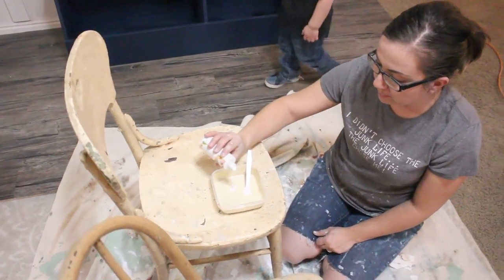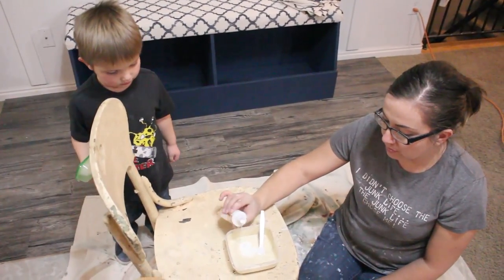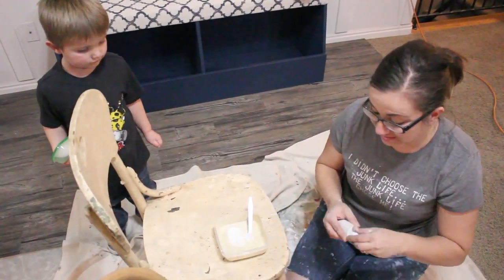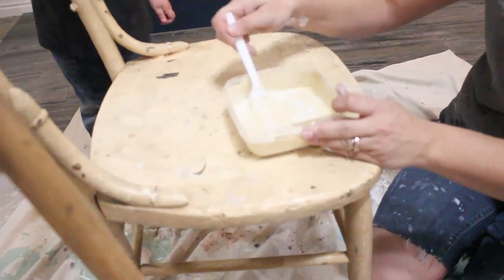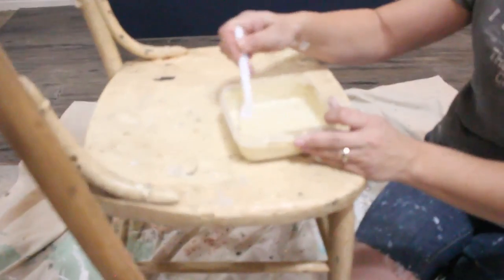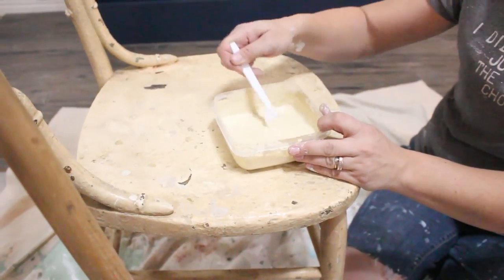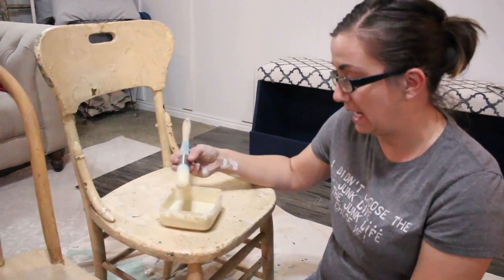I'm just going to add about three parts paint to one part extra bond. This chair has a good amount of sheen and it looks like it's been around the block a time or two, so I want to make sure my paint sticks and doesn't all chip off. Just mix it in there. The longer your paint sits, the thicker it gets. Now I've added my extra bond and I'm ready to paint.